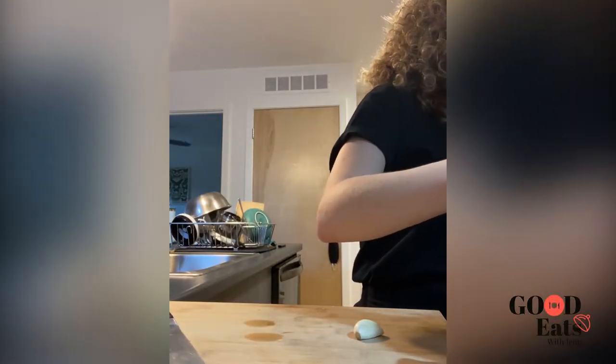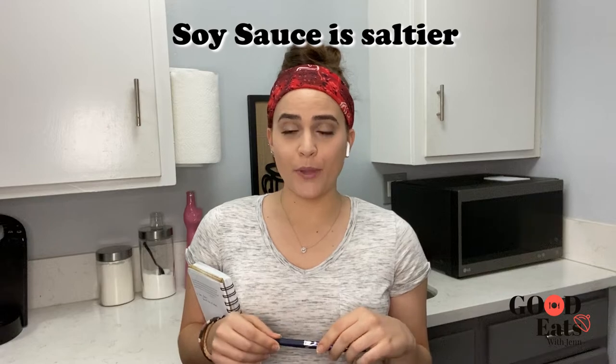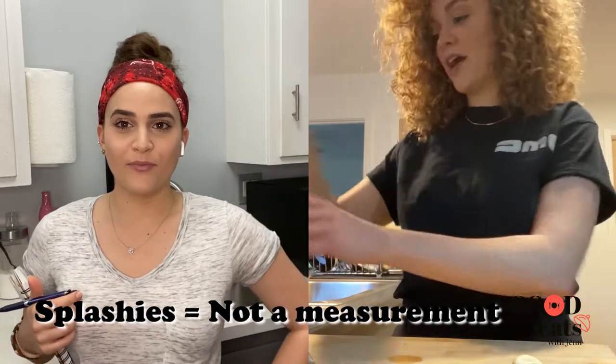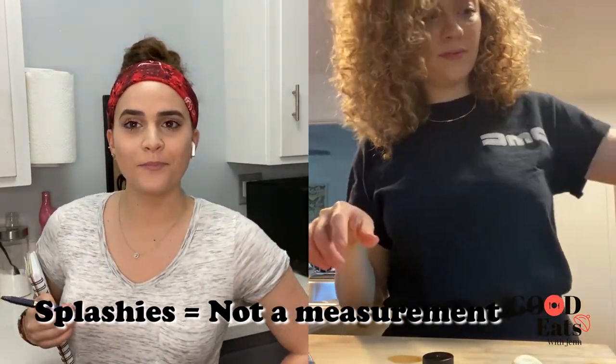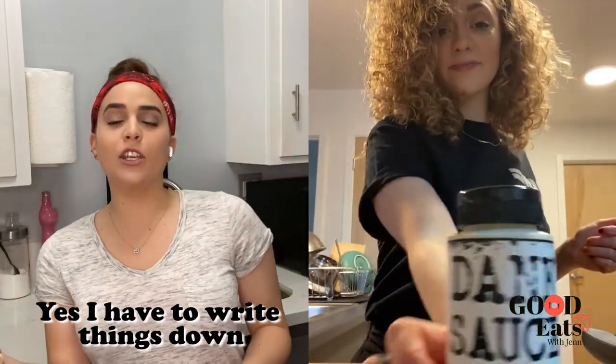Did you choose tamari sauce or soy sauce? Gluten-free soy sauce, traditionally brewed, free from artificial preservatives. You're going to use a splash of that — or like two splashes. We're getting our salt from the soy sauce so we're not going to salt it — remember that one. No salt. Put some lime juice, a good splish splash of lime juice. And then we're going to do about a tablespoon of hot sauce. We like it hot.